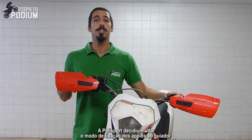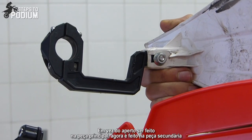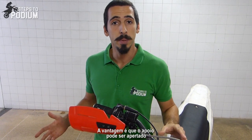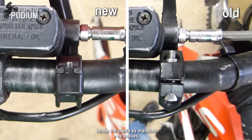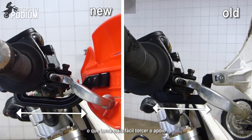Polysport decided to change the layout of the mounting brackets compared to previous handguards. Instead of fastening on the main piece, it now fastens on the secondary piece. And this has upsides and downsides. The upside is that it allows the mounting piece to be fastened in a much tighter spot on a handlebar, taking into account all the buttons and levers. But the downside is that you end up with a longer distance between the mounting piece and the handguard, which makes it easier to bend.